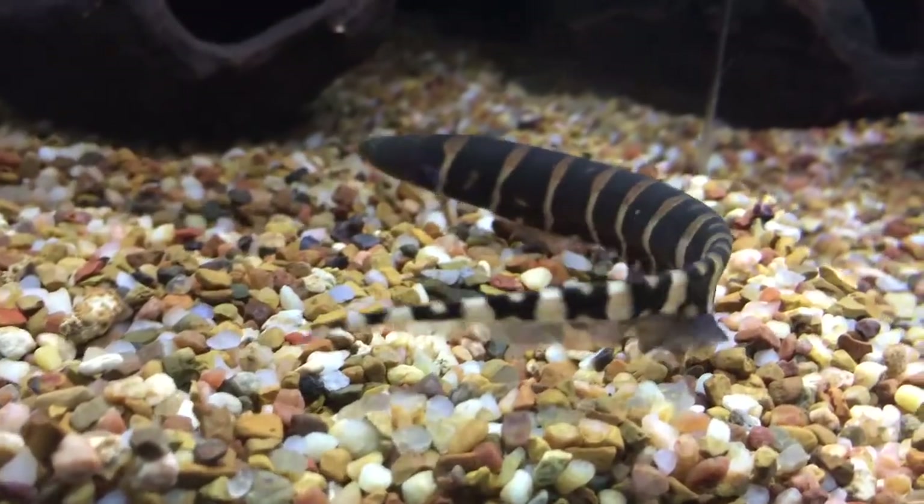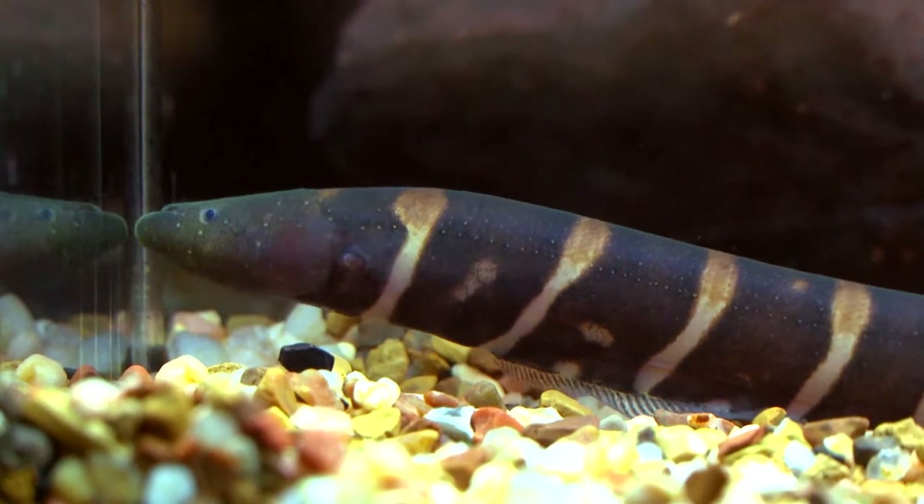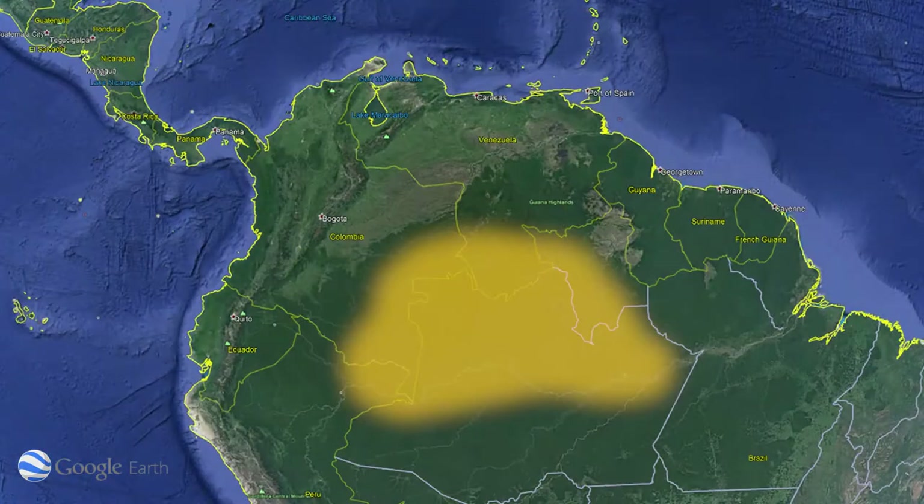Hey everyone, I'm Eric from LiveAquaria. Welcome to another episode of Divers Den Deep Dive. Today I'm here to tell you about the Makana Zebra Knifefish. The Makana Zebra Knifefish, scientifically known as Gymnotus paranaterus, comes from rivers of Peru and Brazil.